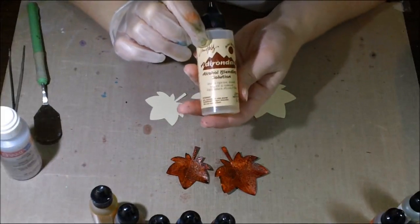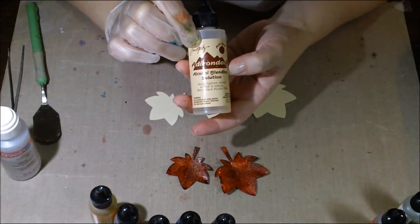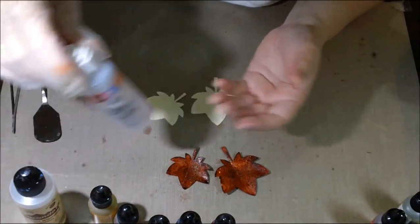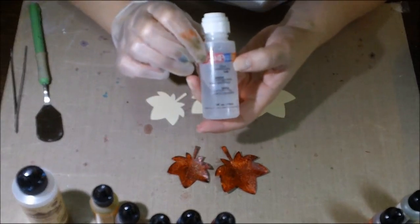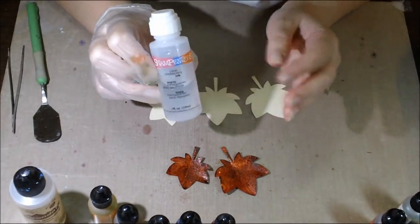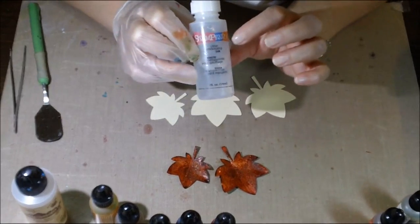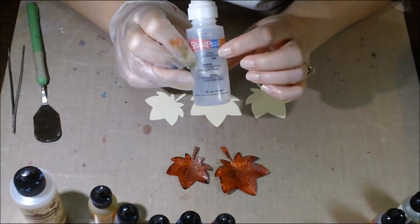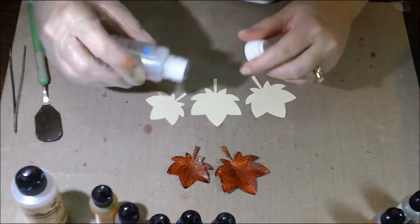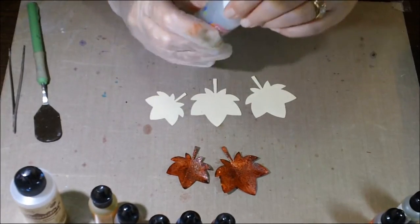You will also need some alcohol blending solution and clear embossing ink. Now if you have Versamark and not this, that's fine — just make sure you saturate it. I like the clear embossing ink by Stampendous because it has a spongy tip that really lets you saturate the paper.